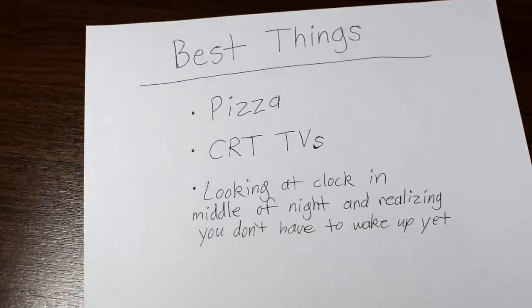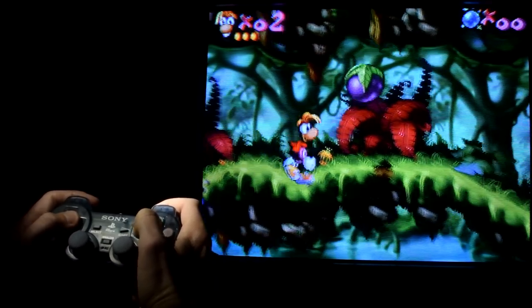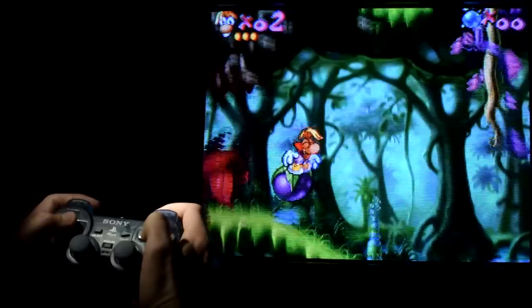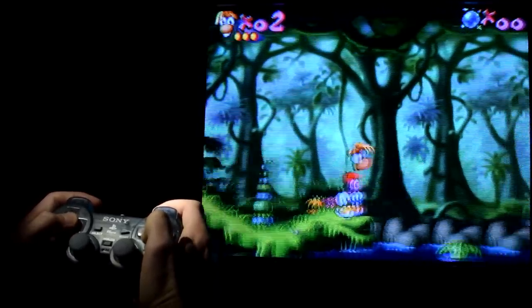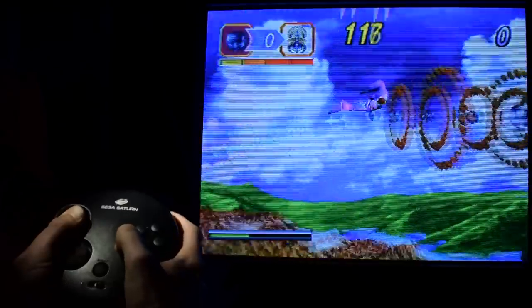We're talking right up there with the likes of pizza, folks. For those who may not know what a CRT is, it stands for cathode ray tube — aka old TVs, aka the big tube TVs that everybody used to have, aka the old hunk of junk people leave on their curbs. We are the retro gamers.